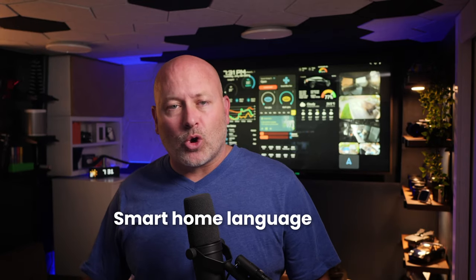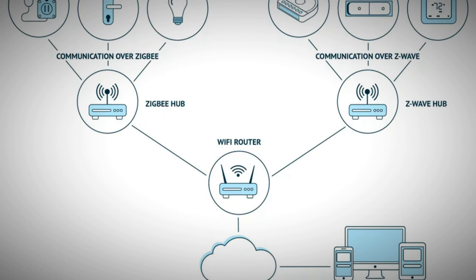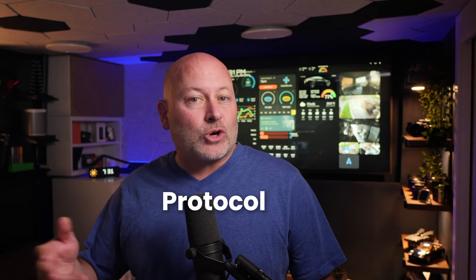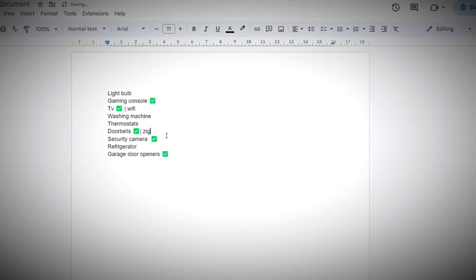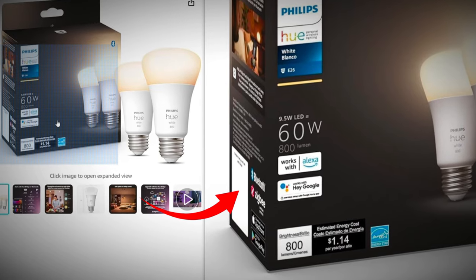Now let's talk smart home languages. Every smart home device or gadget needs to communicate and there's a number of different languages they can speak. The fancy name for this is protocol. You've heard some of them before for sure — Wi-Fi, Bluetooth, Matter, Zigbee, Z-Wave. They could simply have brand names on them like HomeKit compatible. Take a look at your list of devices and make a note if you know the name of the protocol that any of them speak. Very often it's just written on the box or the device itself. If you can't find the protocol, just make a note of the brand and we'll figure that one out in the next step.